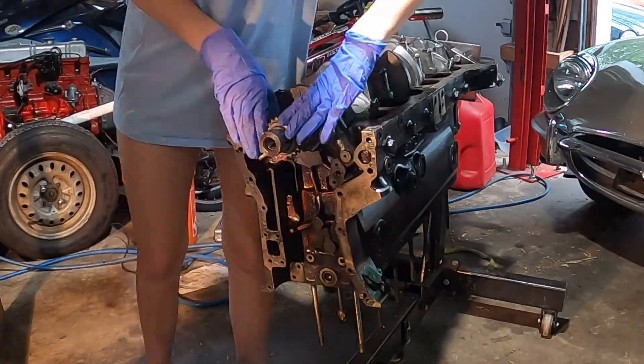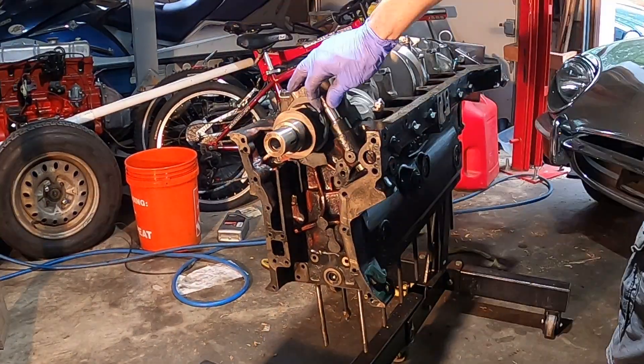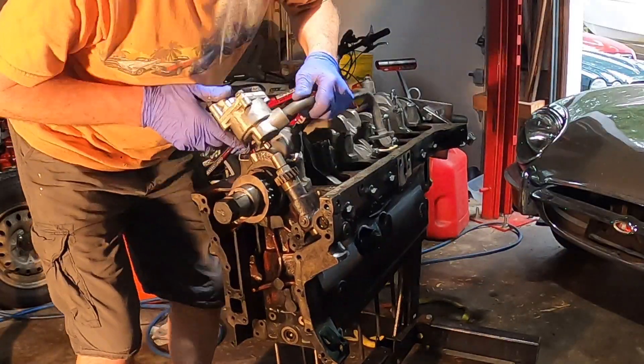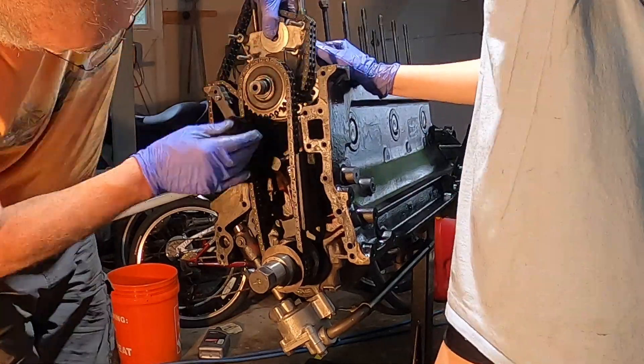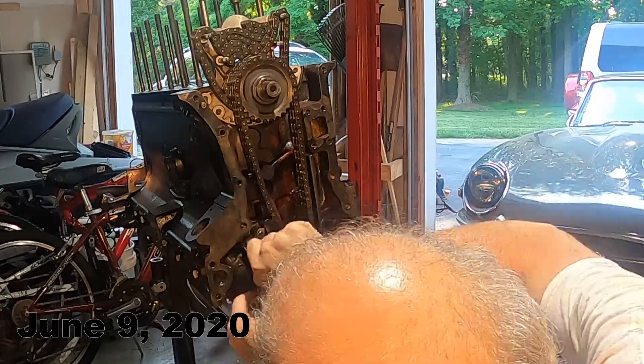Once that was complete, the distributor drive, timing gear, and oil pumps could be reinstalled. The timing gear is a chain-driven system on the Jaguar XK engine — there is a lower chain that drives an intermediate pulley that in turn drives the top chain. We sprayed the sump and the timing gear cover in a beautiful silver.